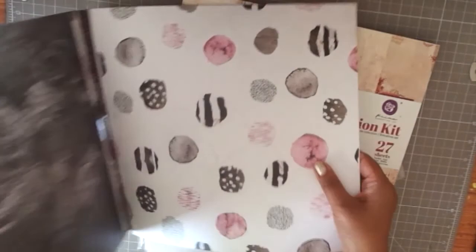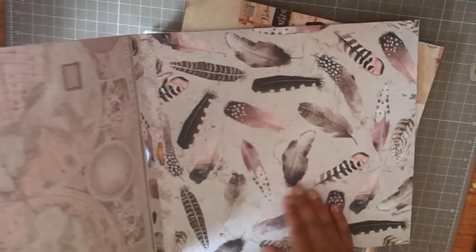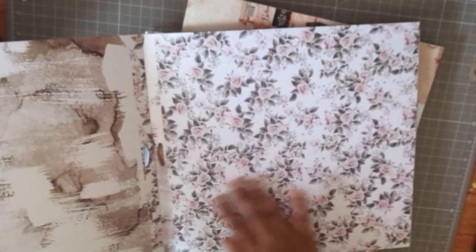The next paper pack I got is the Rose Quartz collection from Prima. The color scheme is black, grays, and pinks, and it is just absolutely stunning. I can't get over this collection — it's so dreamy. Look at that feather page — it's just absolutely mind-blowing.